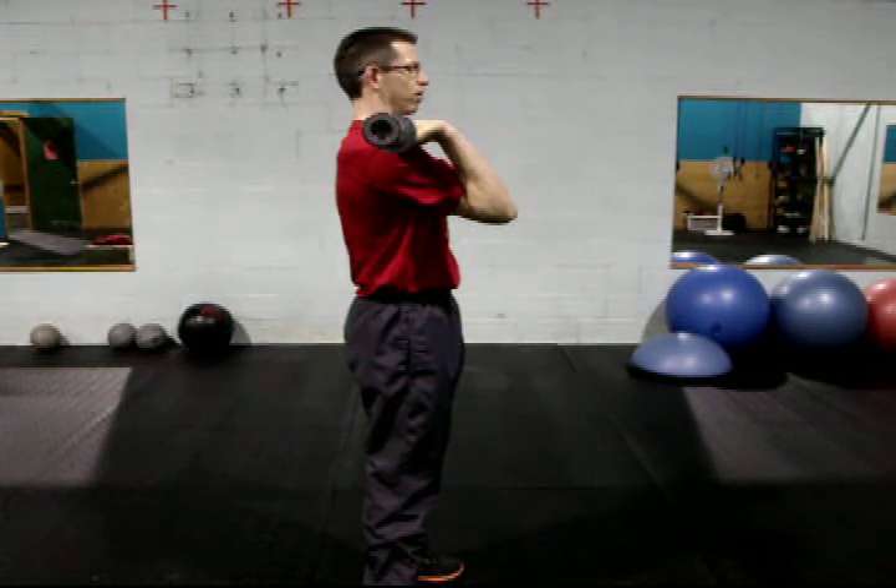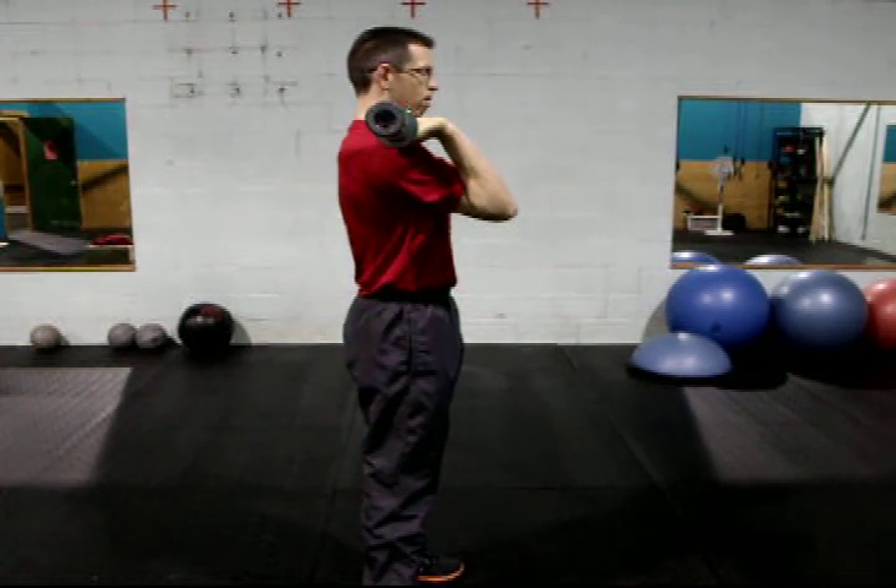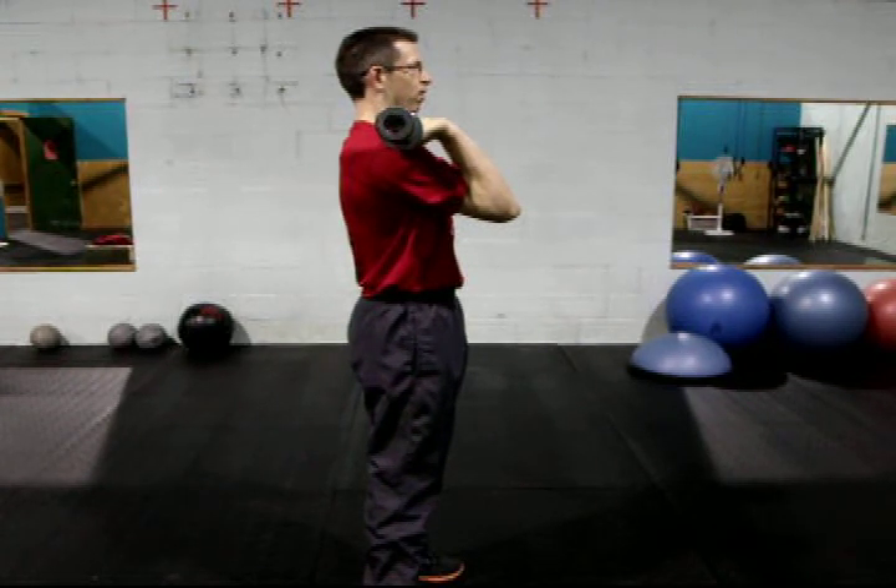Elbows are down, midsection is tight. Your hands are gripped around the bar, thumbs around the bar.